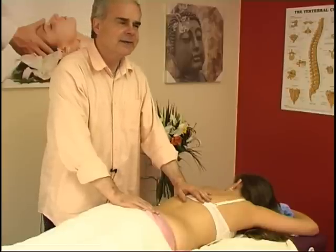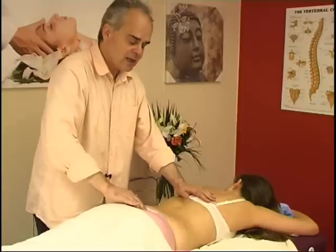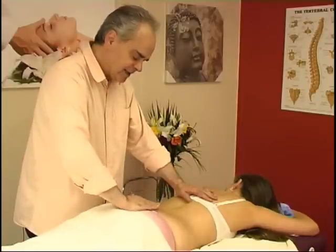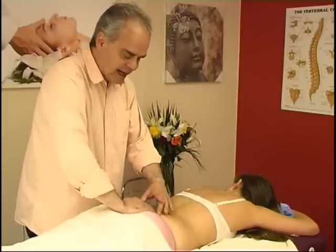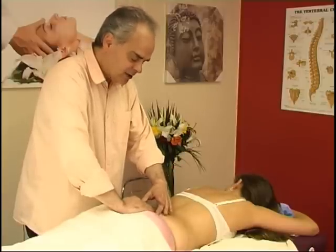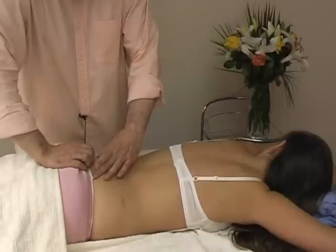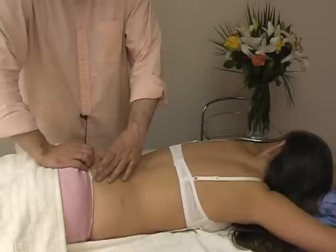In this technique, what we do is feel for the sacrum and place one hand over it in this manner. Then, with our two fingers, we feel the sacroiliac joint, which is often easy to find because they are the two little dimples that we have towards the end of our lower back.